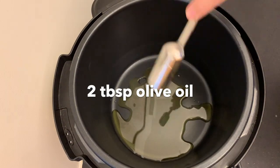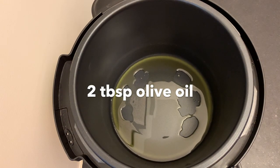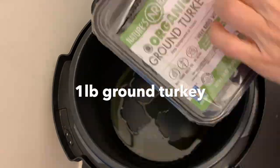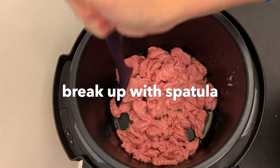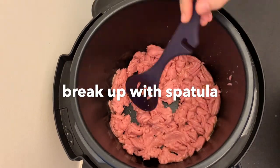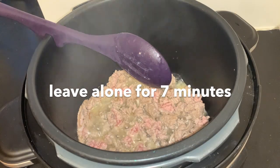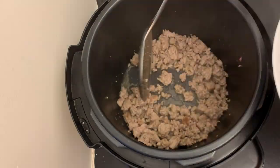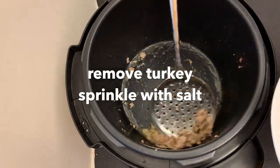I heat two tablespoons of olive oil in the pressure cooker, put it on sauté, and add my ground turkey. I kind of just chop it up and then leave it alone for seven minutes. I take it out with a slotted spoon, put it on a plate, and put a teaspoon of salt on it.